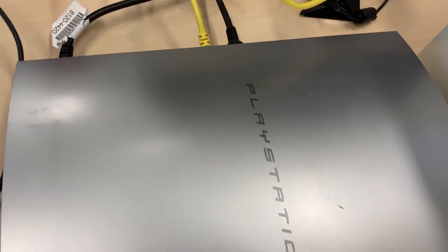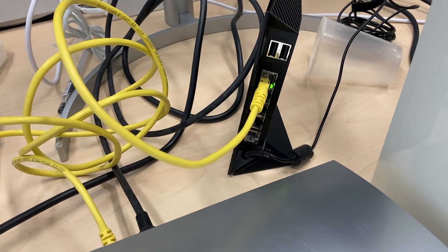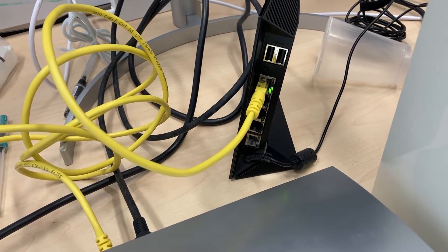It all begins when I bring my perfectly working PS3 to my workshop. When I was at home, this PS3 connects to the internet without any problem. But whenever I bring it to my workshop, this strange network problem appears.